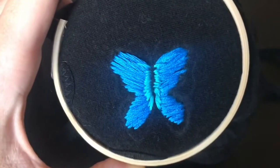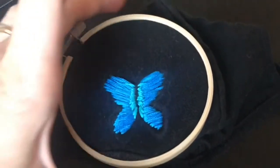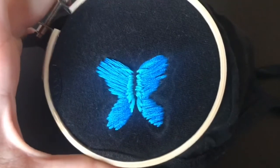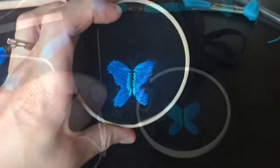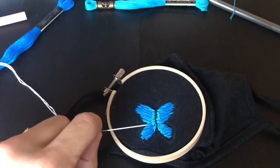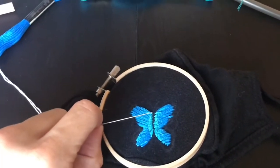I'm just kind of winging it. I put a little bit of the lighter blue on the inside. Not sure about it, but it works. I'm going to go in with the white and just go around all of it and then do the inside.